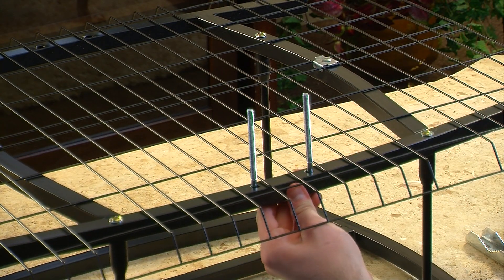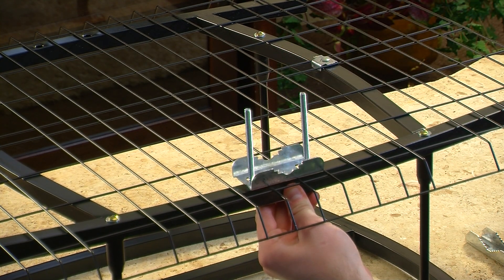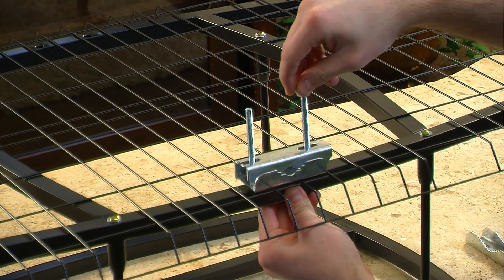Now, attach the U-Clamp assemblies through the holes at the top and bottom of the reflector. Loosely attach the wing nuts to the assemblies.